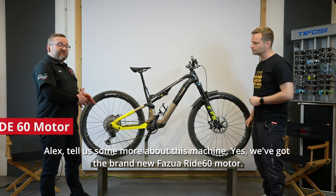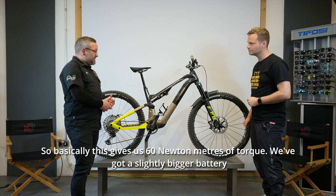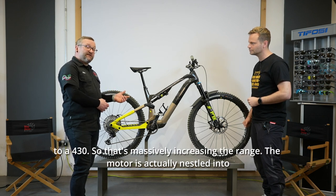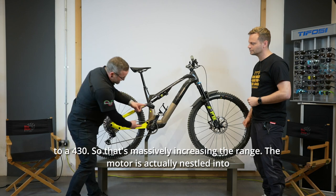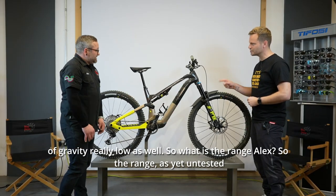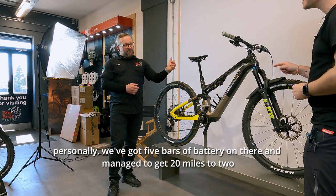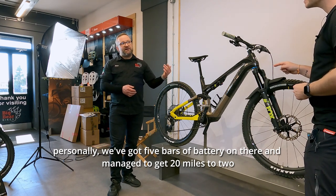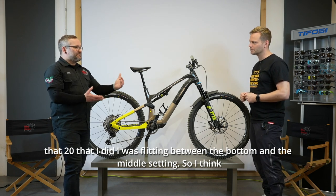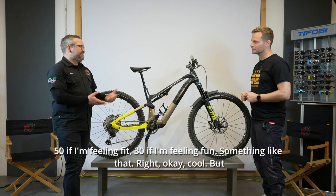We've got the brand new Fazua Ride 60 motor, which gives us 60Nm of torque. We've got a slightly bigger battery than on the old Ride 50 as well — gone from 250 to 430. So that's massively increasing the range. The motor is nestled into the upright here and the battery in here, which keeps the centre of gravity really low. As for range, as yet untested personally — I've managed to get 20 miles to two bars so far, so probably 50 miles if I'm feeling fit, 30 if I'm feeling fun.